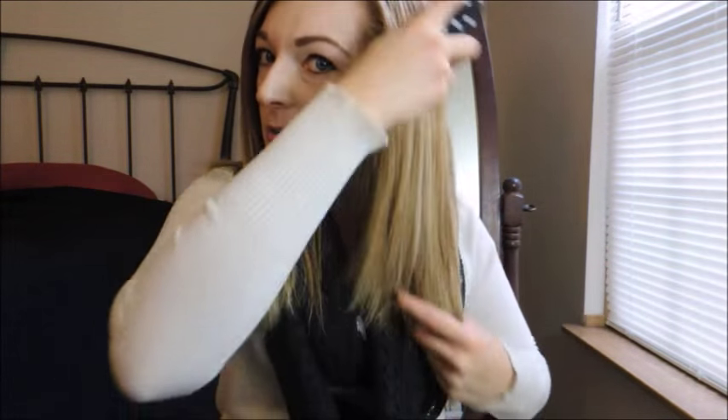So I like to start at the bottom and work my way up. This is how crazy my hair is — just beautiful, right? So we're going to do one side of my hair, just so you can see what it looks like.